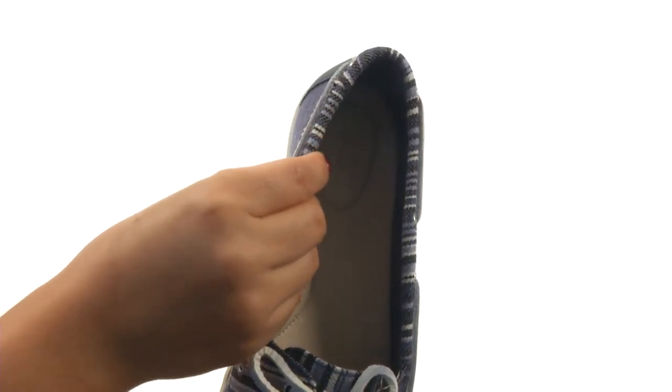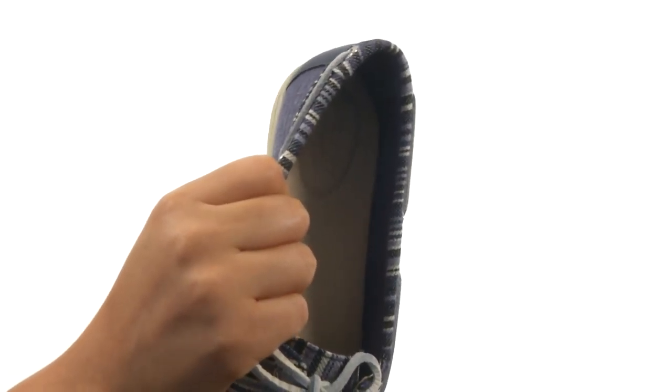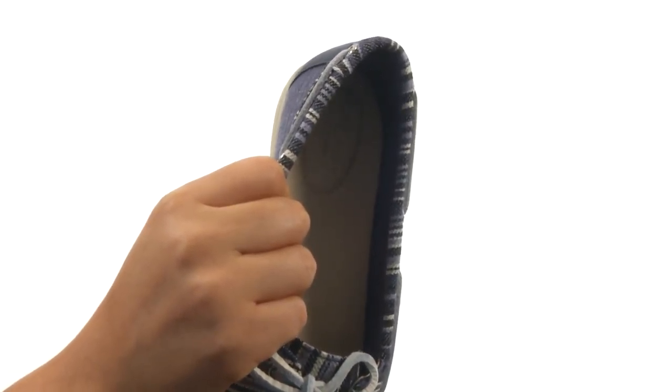On the inside, there's Dry-Lex lining technology that wicks away moisture for a cooler, drier feel. They offer a molded leather covered footbed for all day comfort and support.